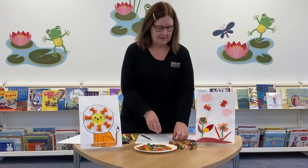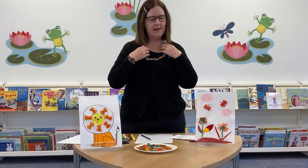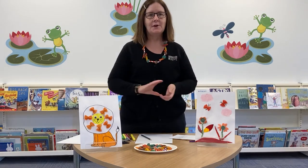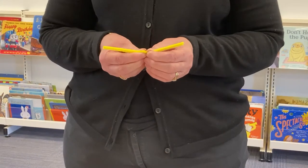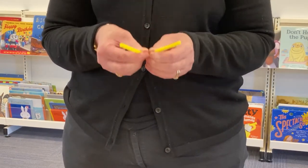Today we'll be making some pasta jewellery like this. I'm just going to pop mine on, and some pasta art. So to begin, we're going to make some pasta jewellery. We're going to make a needle with a pipe cleaner.